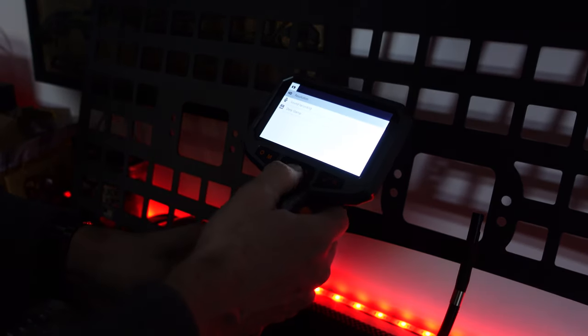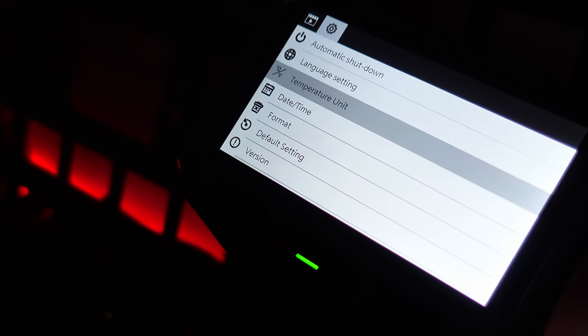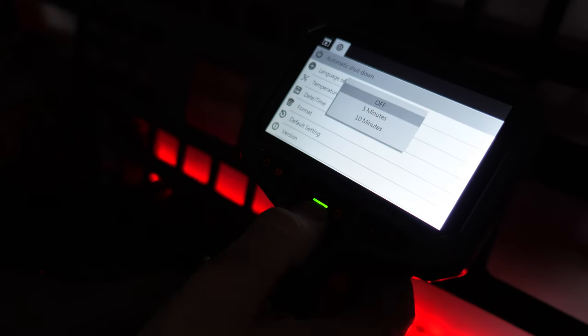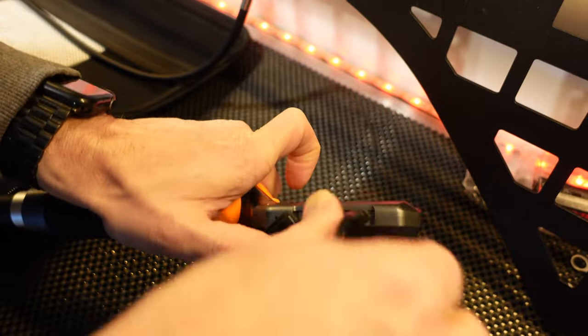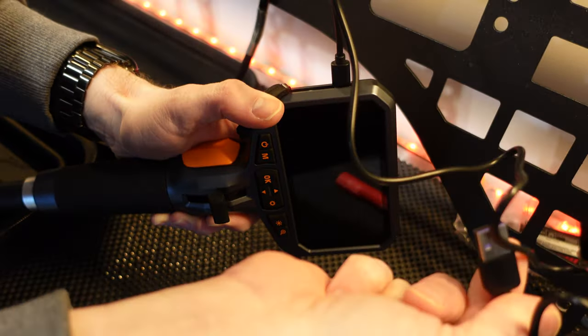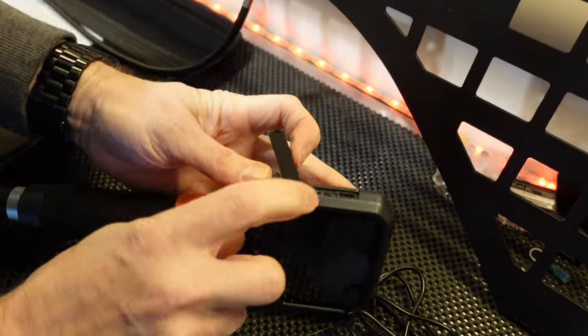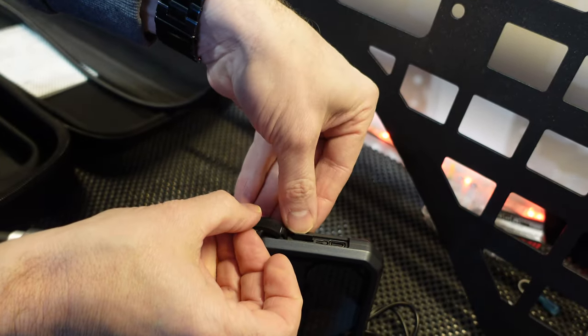In the settings menu, you can choose resolution — 1280 by 720 for video — toggle sound recording on or off, set a date stamp, select language, and display temperature on screen in Celsius or Fahrenheit. You can also format the card, check software version, and set an automatic shutdown preset to 5 or 10 minutes. To retrieve files or charge, connect the USB-C cable to your computer or a 5-volt USB charging block. There's also a reset button and a 32 gigabyte microSD card included.